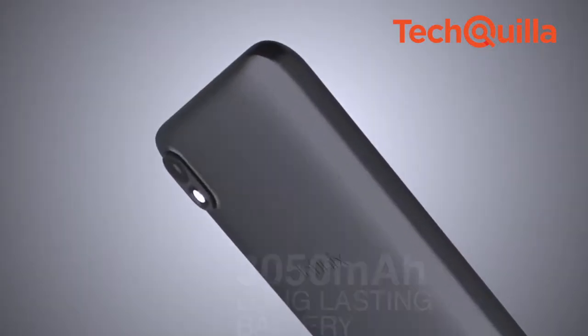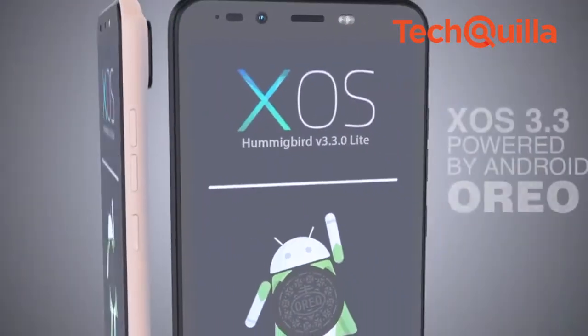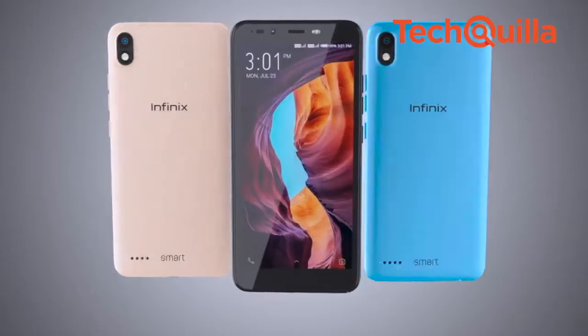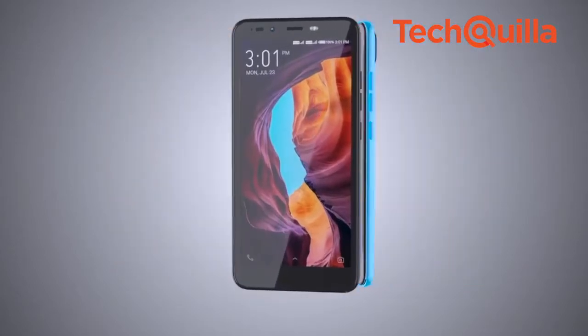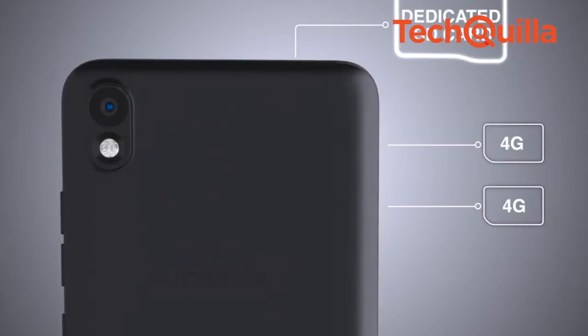Smart 2 houses a MediaTek 6739 processor and a 3050mAh battery. The device will be available in a 2GB RAM plus 16GB storage variant for Rs. 5,999 and a 3GB RAM plus 32GB storage version for Rs. 6,999 on Flipkart.